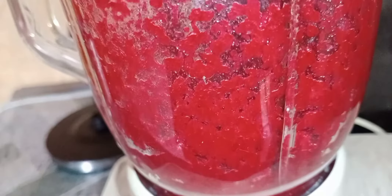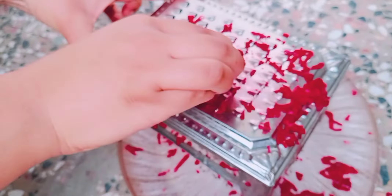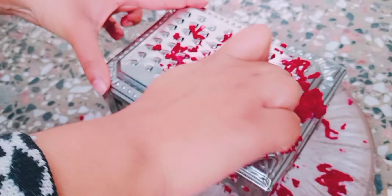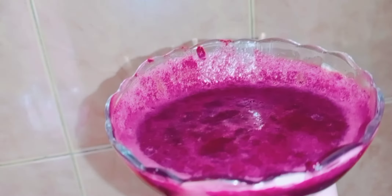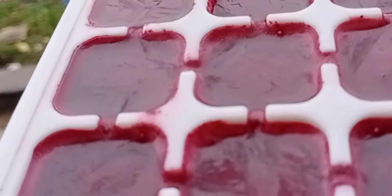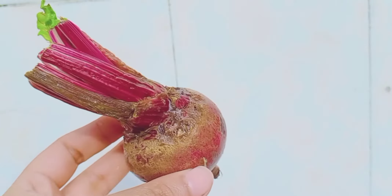Hello everyone, welcome back to my channel. I am back again with an awesome remedy for instant pinkish glowing skin. I'm also going to tell you how to store this mask as ice cubes, so that you can easily apply it for instant pinkish glowing skin. If you're interested, keep on watching.